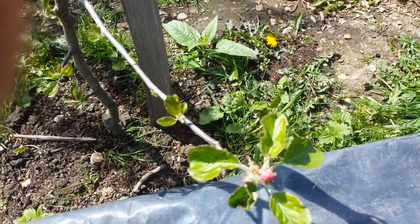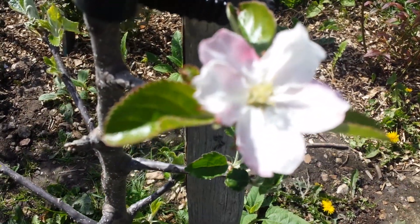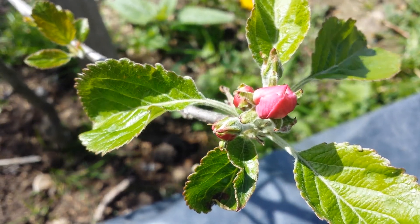Finally we have some Winter King blossoms opened. That's the shape of the blossom when it is opened. That's how it looks when it is not — kind of dull red.